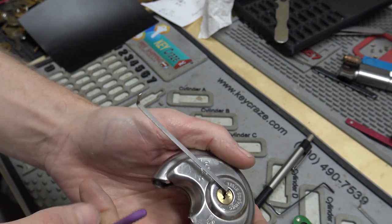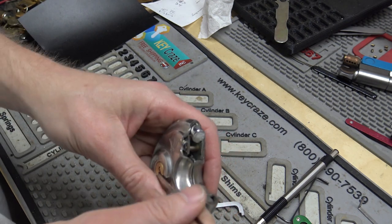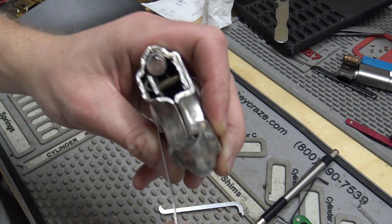Yeah, we're open! Chateau C970 picked. And I guess this is probably going in the trash.